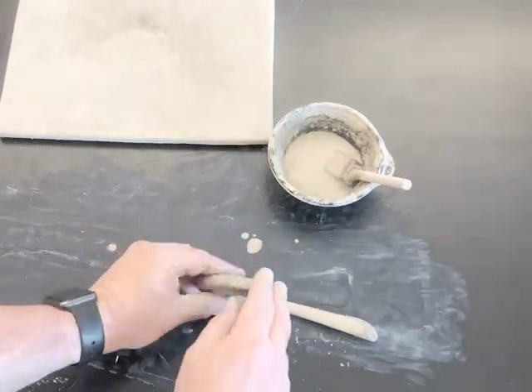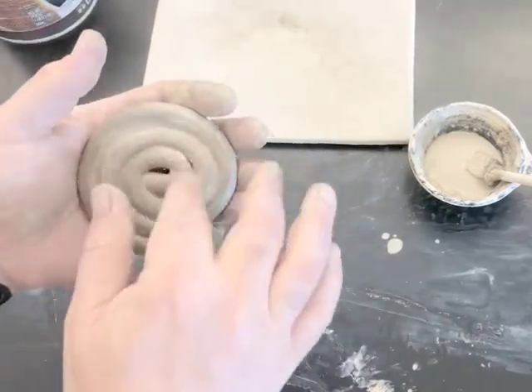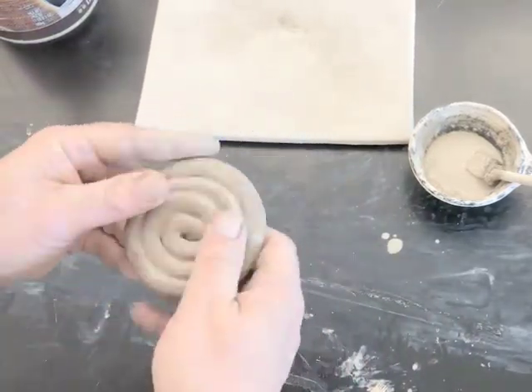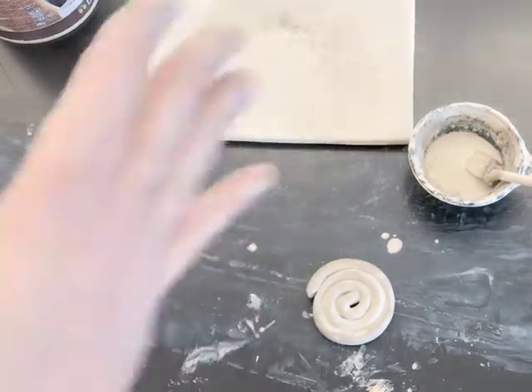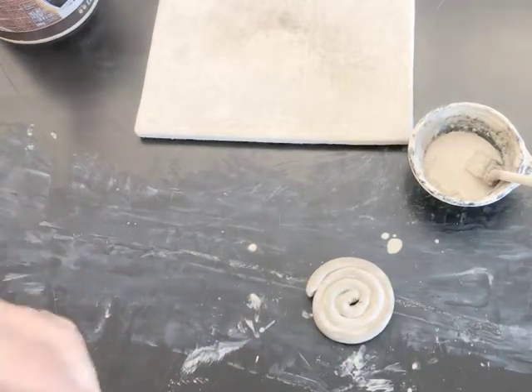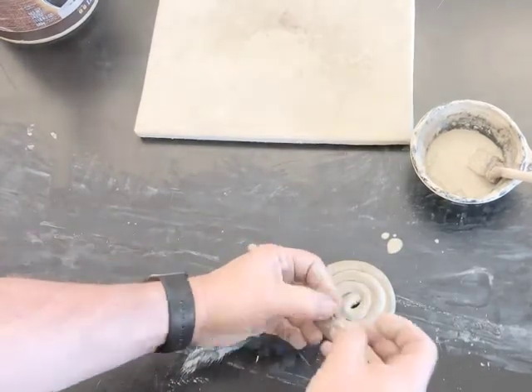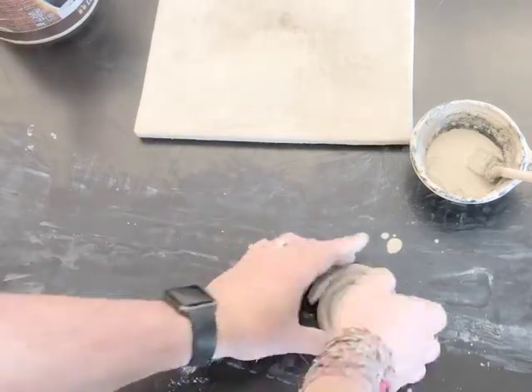At this point I end up with a beautiful spiral coil. I could use this on the side of something to give a nice coil design, or I can use it as the bottom for some sort of vase. If I want it to be water tight, I need to plug that hole. So I make a little plug, score it, slip it, stick it in place, and there I have a nice beautiful coil.